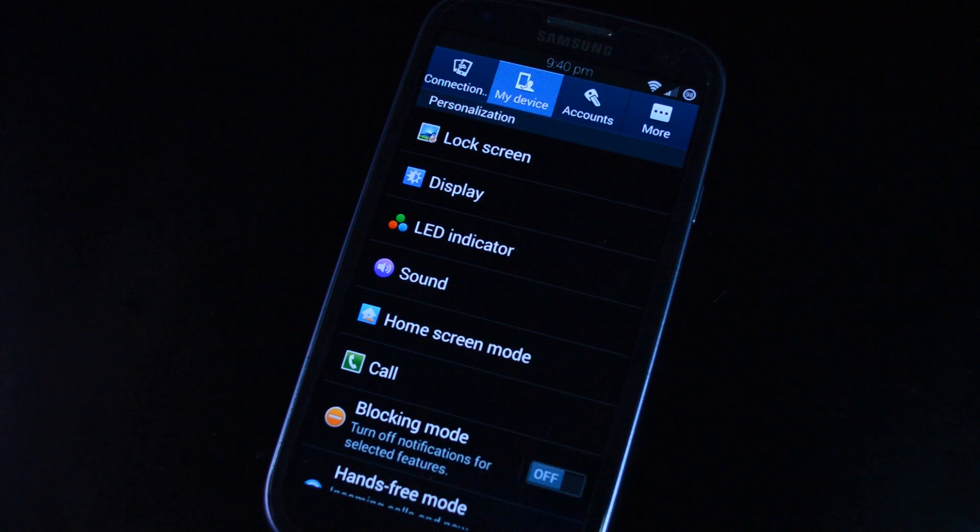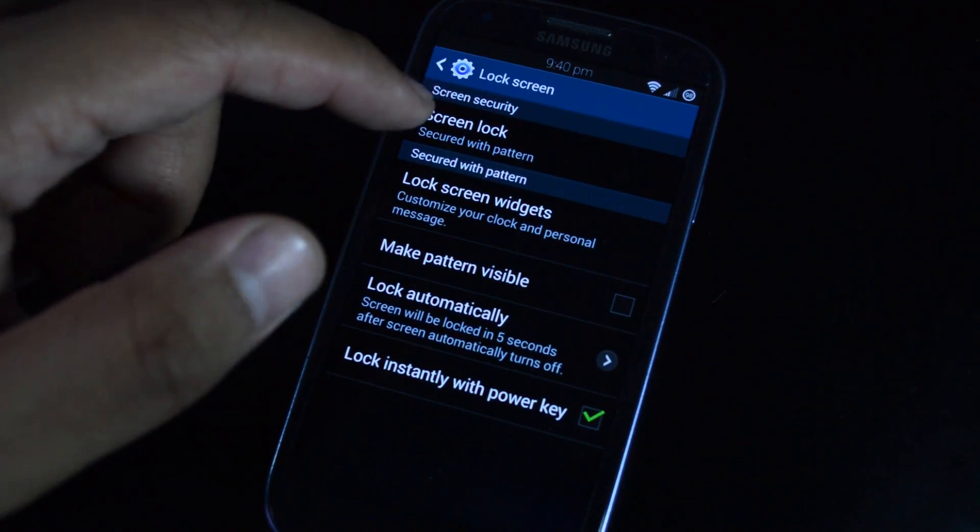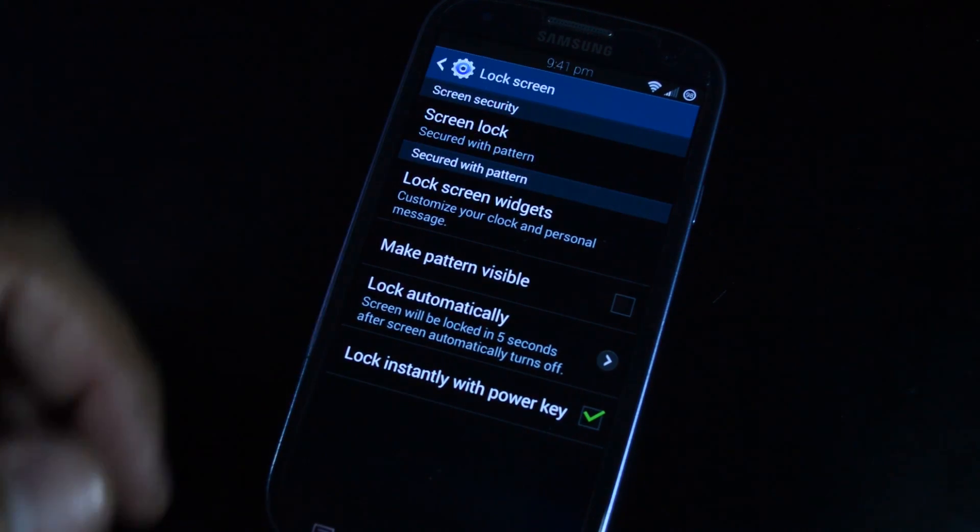On Galaxy phones, you would just go to Settings, My Device, Lock Screen, and under Screen Security you can set up your pattern.